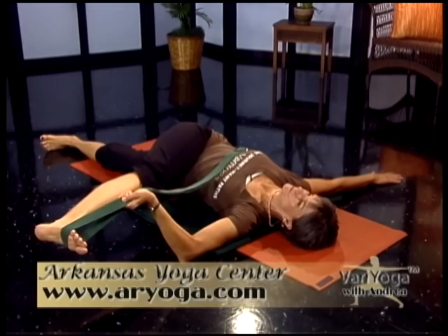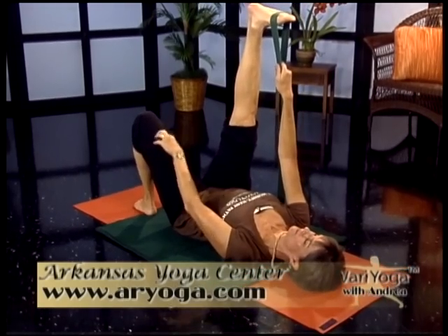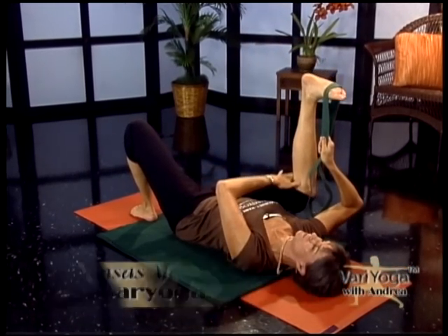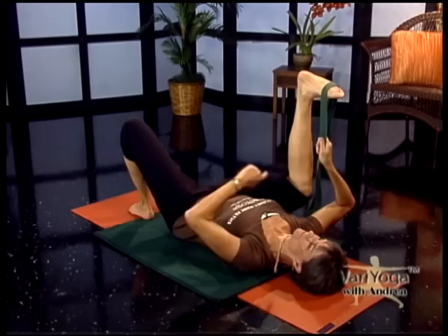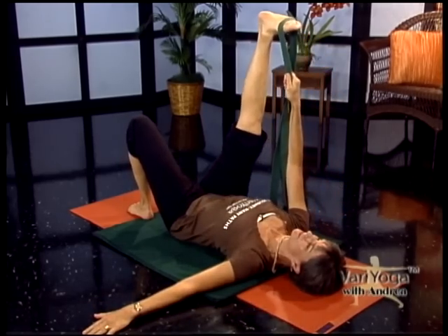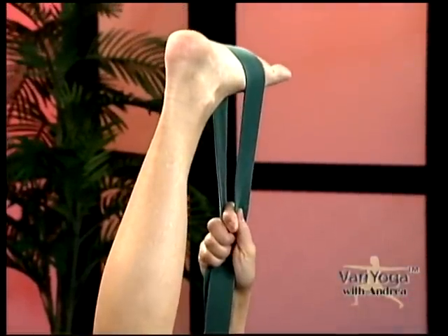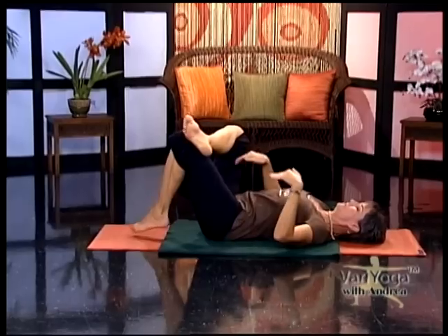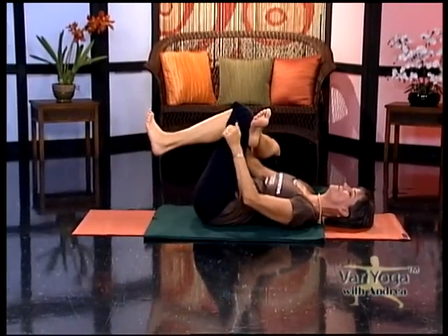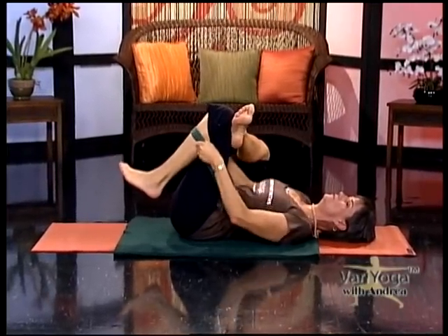On your next inhale, bring that leg back up and put the strap back into your right hand. Bend your left knee. Now you're going to bend the right knee, pull it towards your armpit, and then straighten. Do this about three times — you bend the knee, keep the shin perpendicular to the floor, and then straighten. Exhaling, the knee comes down; inhaling, straighten your leg. Then keep the knee bent, take the strap off your foot, and bring this foot over to the front of your left thigh. Thread your hands through and grab the back of your thigh or the front of your shin. Or if you're new to this, use your strap — thread it through and just hold the shin with your strap.